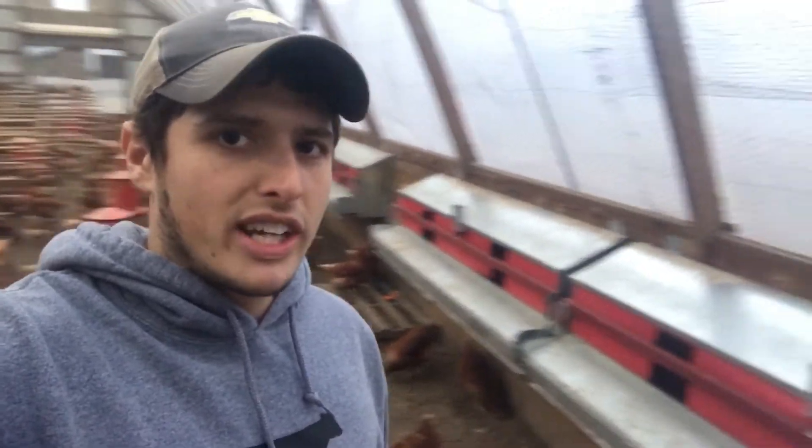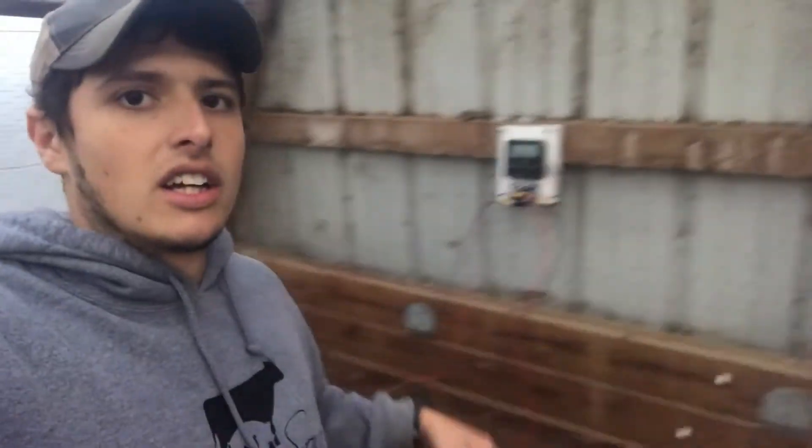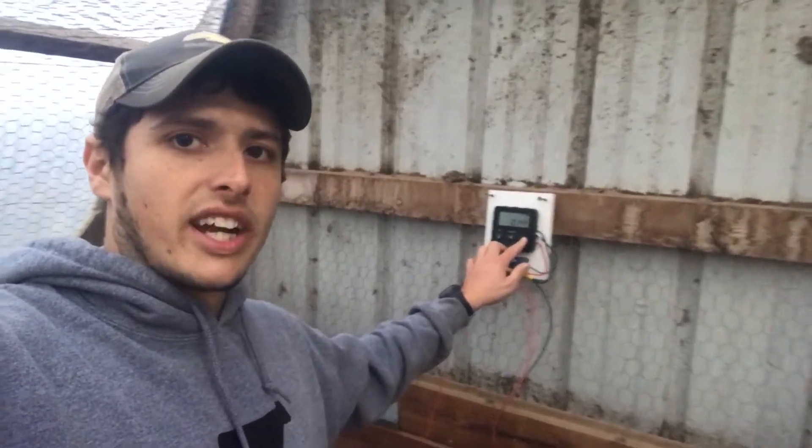So we've been working real hard the last few months, my brothers and I, and we just came out with our new release mechanism. It includes a spring, a motor, a battery, and a timer. I'm just going to go ahead and release them real quick here to show you guys how it works.